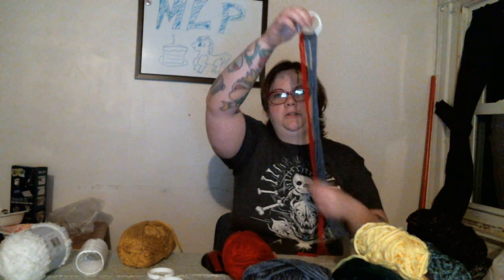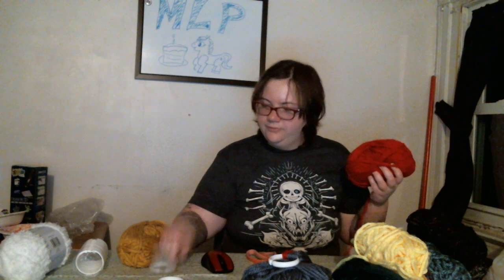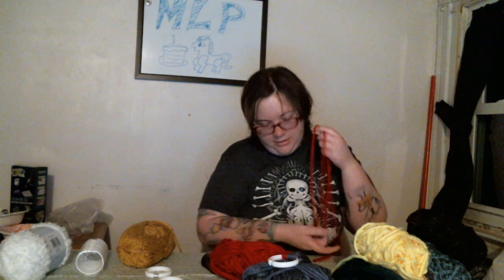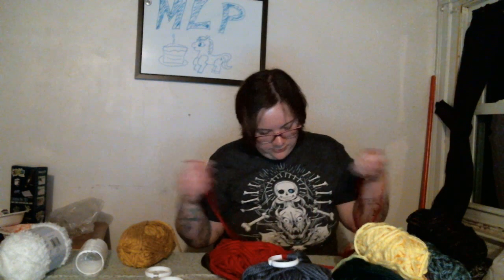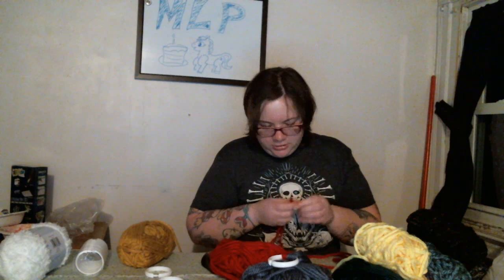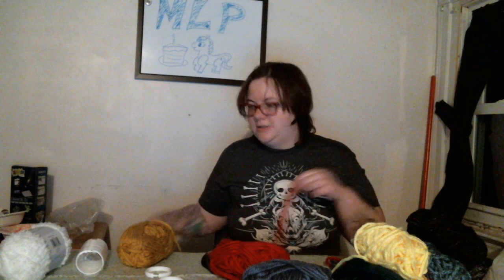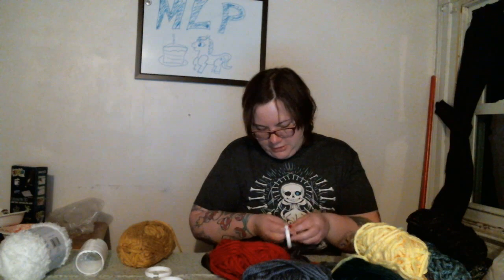I've got the white shower curtain rod holders right here. They do come in different colors — they come in clear, gray, white, and beige. I don't recommend beige because it looks kind of like a skin tone and doesn't look good on pants. Clear is probably your best option because it actually hides the ring pretty well.